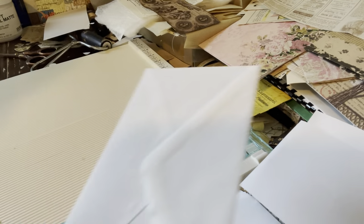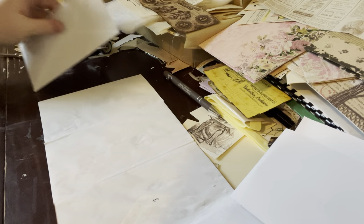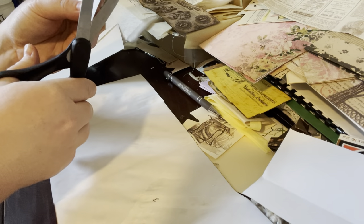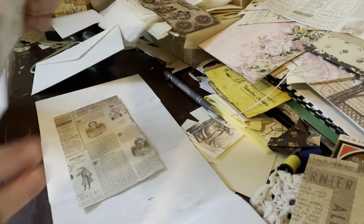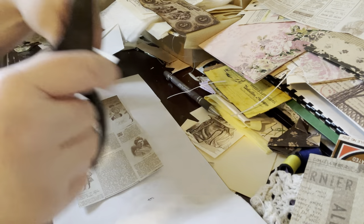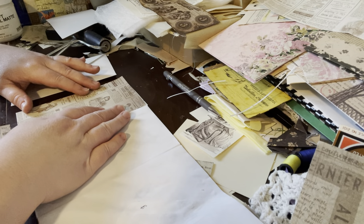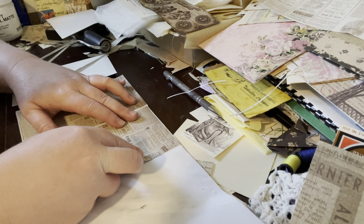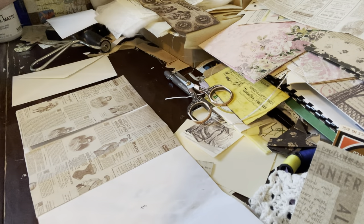I believe I only need two pieces that size, so I'm going to stop with the cutting for that. I'm going to use my big scissors to cut that as straight as I can. And I think I'm going to go ahead and glue these down if they are the right size — let me make sure. Yep, they look good, so I'm going to go ahead and glue them down.